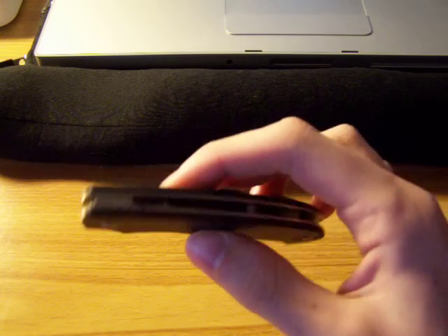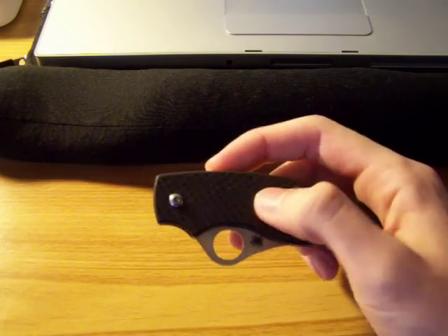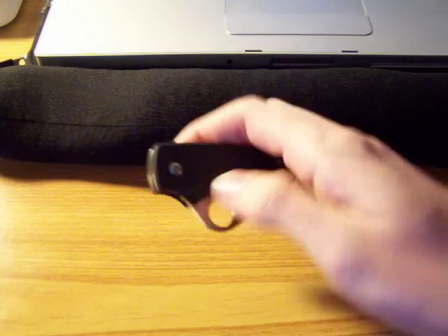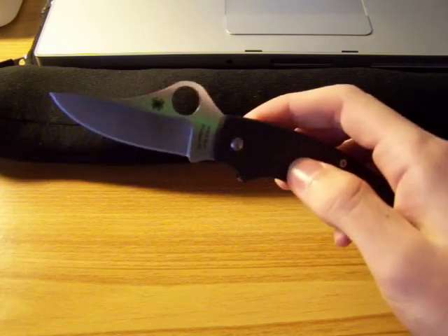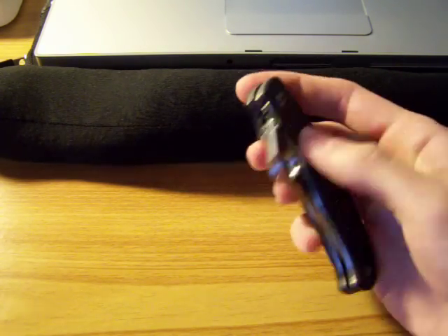The cool thing about this knife is that it is held open by a magnet — a rare earth magnet to be exact — and it acts as a slip joint. So if I open it up, it stays open. But just like a slip joint, I can push it down and it closes.